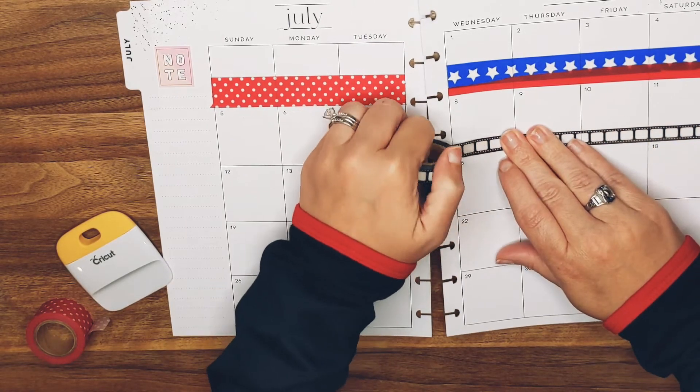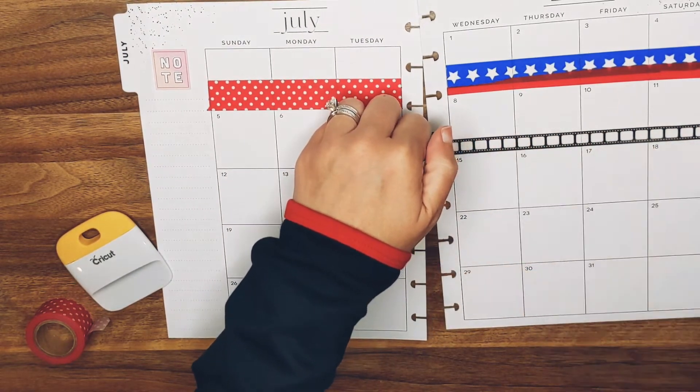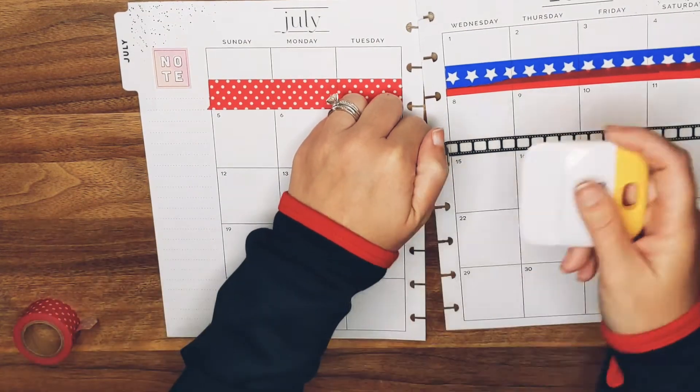And my printer was dead this morning. So it all just is going swimmingly.